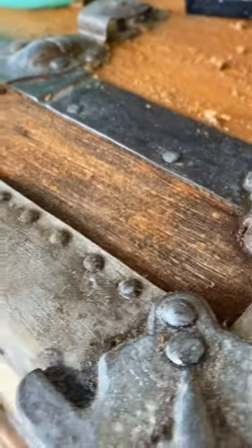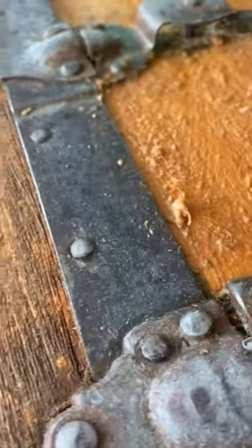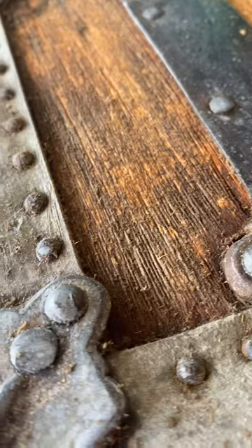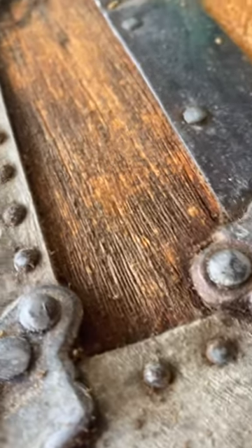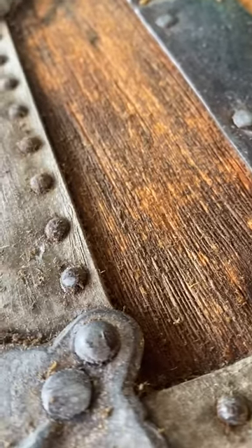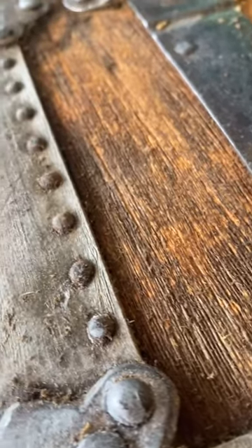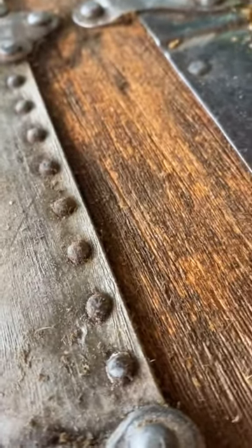I'm talking to you about how to clean a chest that's really, I mean really dirty. This is steel wool brushed, brushed with a metal bristle brush, sanded, scraped, and I still can't get that gunk out.